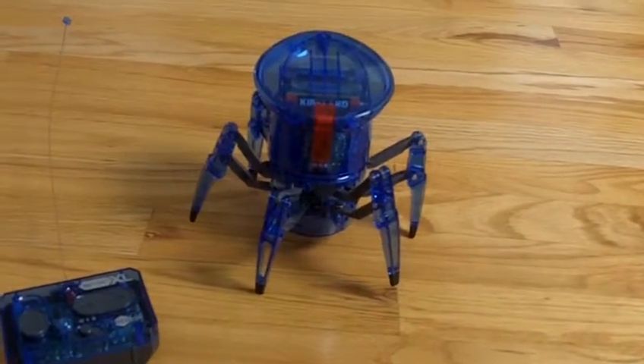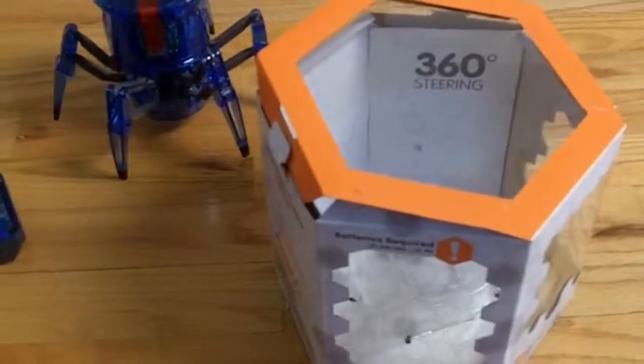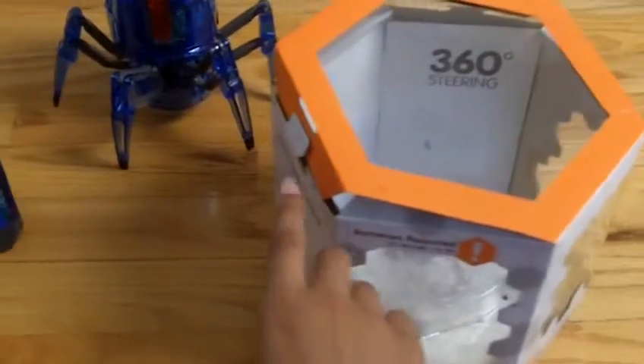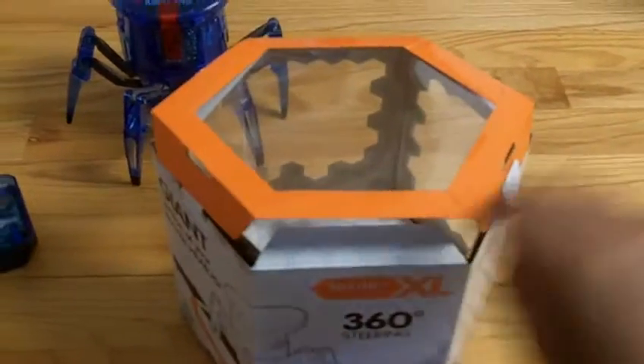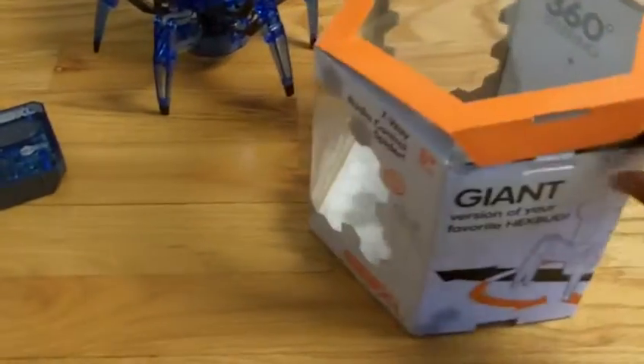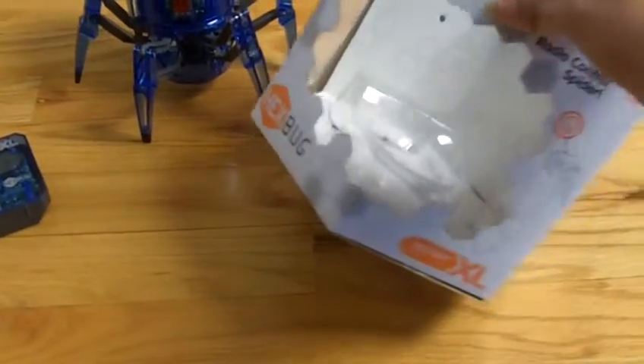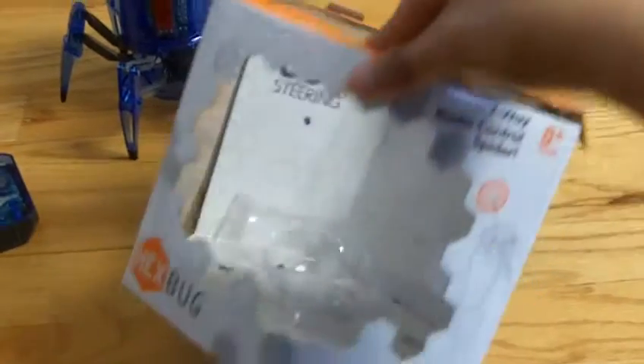It says XL on the box. I got this from Toys R Us — actually I'm not sure, I saw it in Toys R Us I believe, but that's not where I got it from. It was a birthday or Christmas present, I forget. But here's all the information and it comes in a box like this.